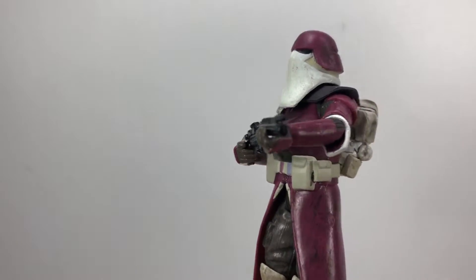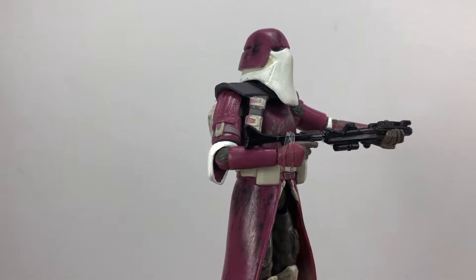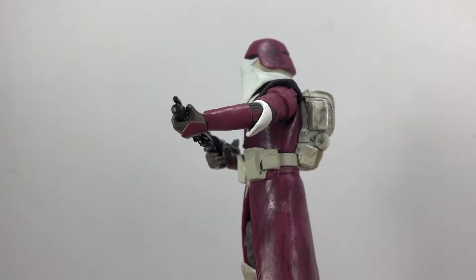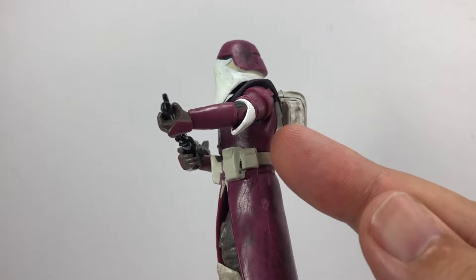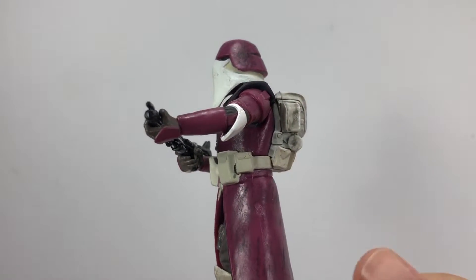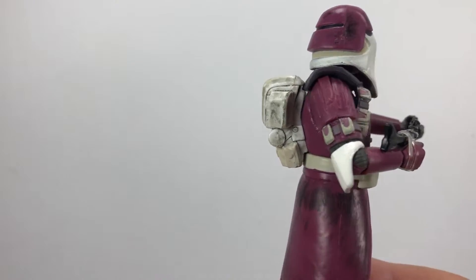Here he is — this is the Galactic Marine. Hit that like button if you think this is a magnificent figure; I certainly do. What an amazing figure this really is. Even the backpack is moulded perfectly, so when you put it into his back it just fits so snug — you can't even see the gap. That is just fantastic the way they've done that. Absolutely amazing.